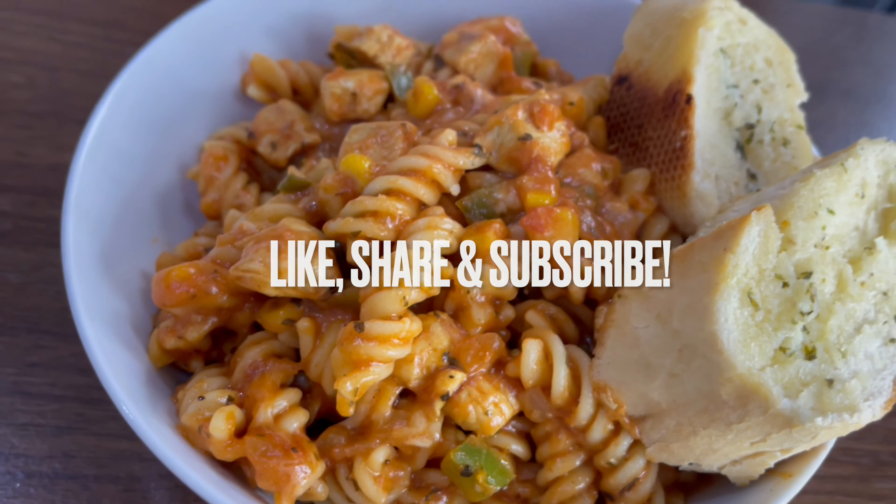As you can see, the pasta is now ready. We'll now serve it up — it's ready to be eaten. We've served it with garlic bread, but you can serve it with whatever you prefer.